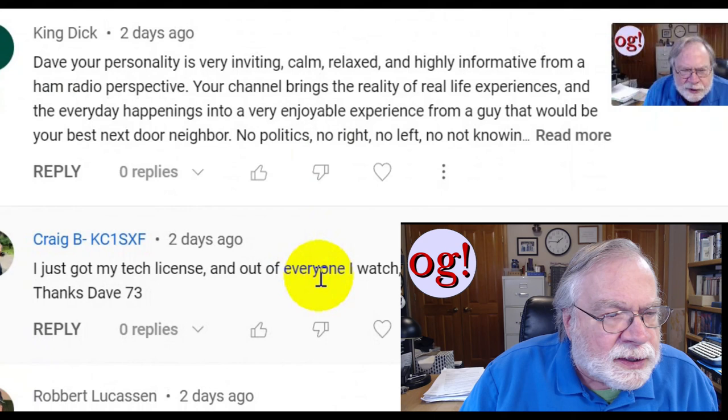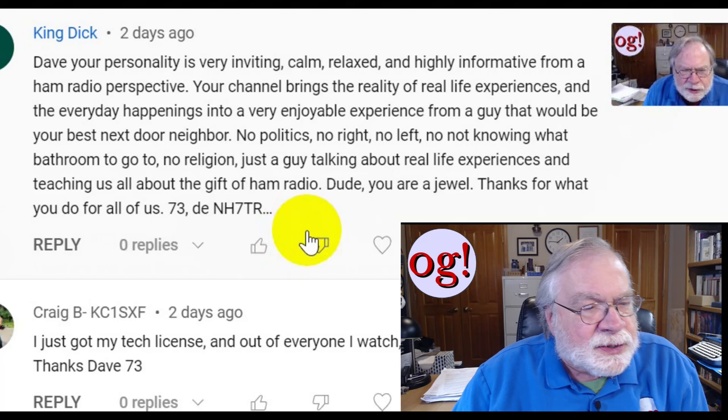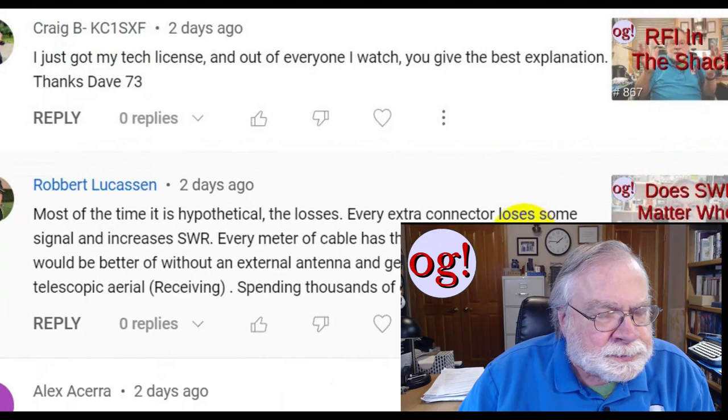Someone from NH7TR says: Dave, your personality is inviting, calm, relaxed, and highly informative from a ham radio perspective. Your channel brings the reality of life experiences and everyday happenings into a very enjoyable experience from a guy that would be your best next-door neighbor — this guy talking about ham radio. Thank you very much. That was a comment on a live stream.